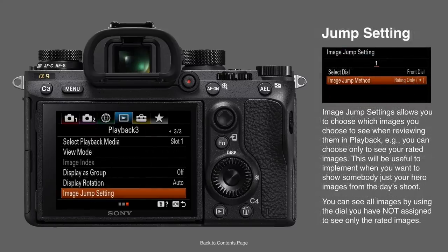I'll revisit the image jump settings now that I've set up rating. First you select the dial you're going to use for the jump. This means that when you're reviewing images you don't have to go through every single image — you can jump between only the rated images. I've nominated the front dial: using the rear dial I'll see every image, but when I roll the front dial I'll only see my one-star ratings. It's just a faster way of showcasing images, maybe to other photographers or at the end of the day.